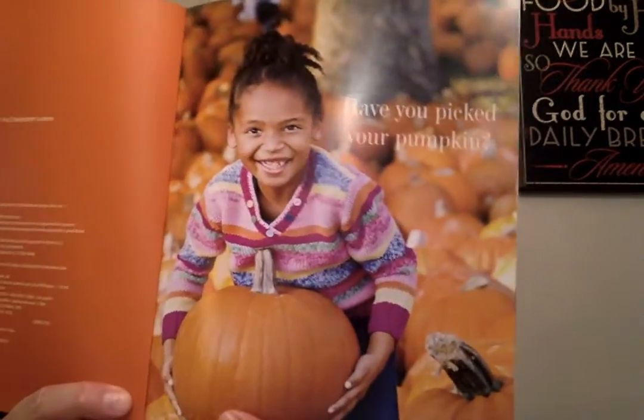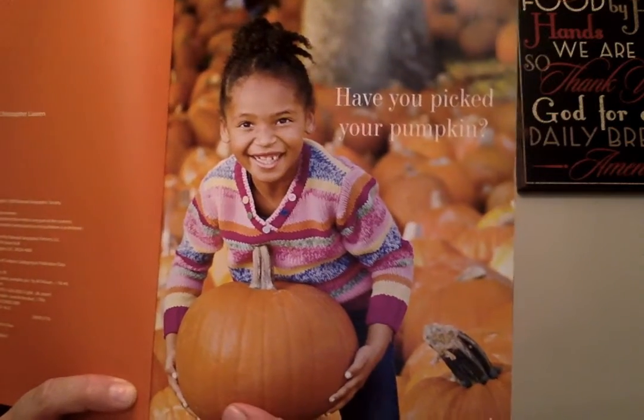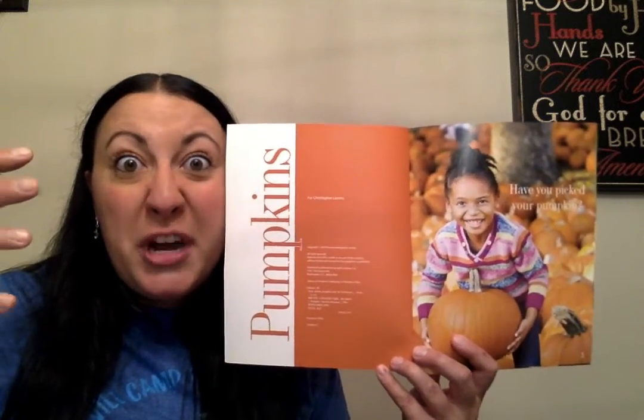Have you picked your pumpkin? Maybe you like tiny ones, maybe you like medium ones, maybe you like big giant ones. My brother would always pick out a really, really big giant one.